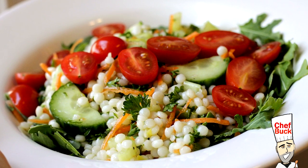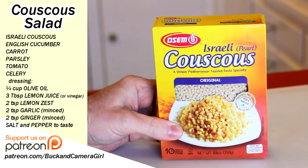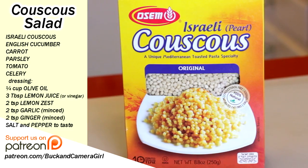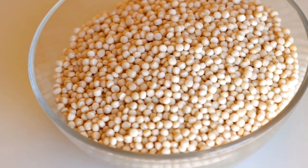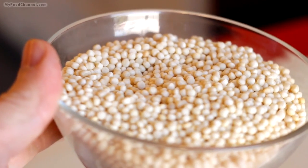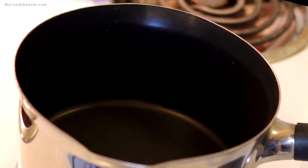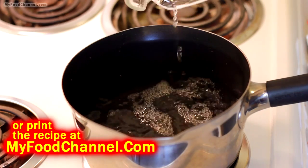Chef Buck here, and today I'm cooking up a simple pasta salad. I'm using Israeli couscous — pearl couscous. I was looking for regular couscous a few months ago, buying it in bulk, but they didn't have it, so I thought I'd give this a try. I like it. I've used it several times over the past few months and I find it makes a fantastic pasta salad.